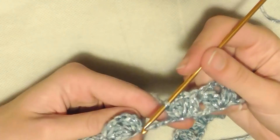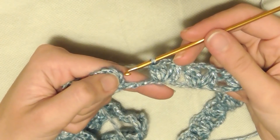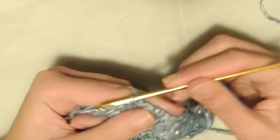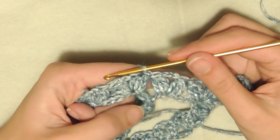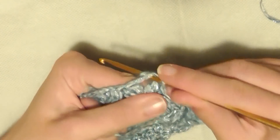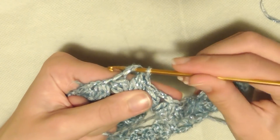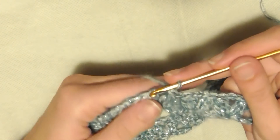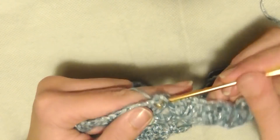Sto per terminare il primo giro. Ho fatto le ultime 3 maglie alte chiuse insieme, entro nel primo gruppo e faccio una maglia bassissima. Ho terminato il primo giro. Per il secondo giro, con una maglia bassissima entro nell'archetto di 3 catenelle, mi alzo con una catenella e vado a realizzare all'interno dell'archetto 5 maglie basse.